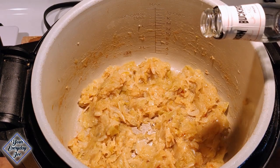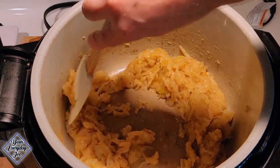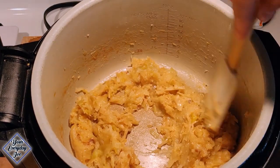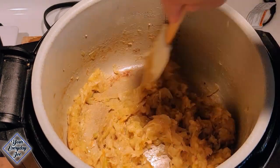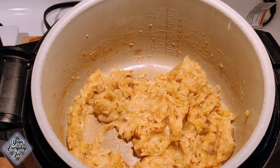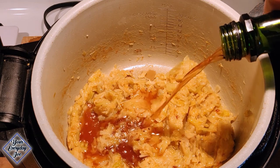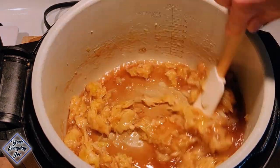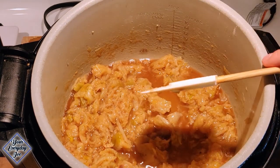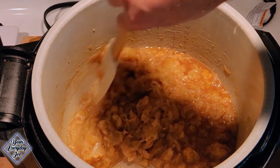About a shot of bourbon — not too much. You can use cognac if you like, that's the traditional way, but I've got bourbon in the house, so that's what I'm using. Stir that in and make sure we cook off the alcohol. I'm also gonna throw in some Marsala wine — you can use sherry, basically any sweet wine. Marsala is a sweet wine too. I'm gonna add maybe half a cup. I turned the heat up to high so we can get a boil going.